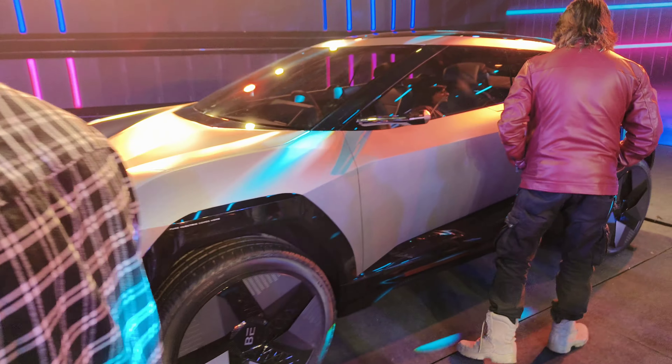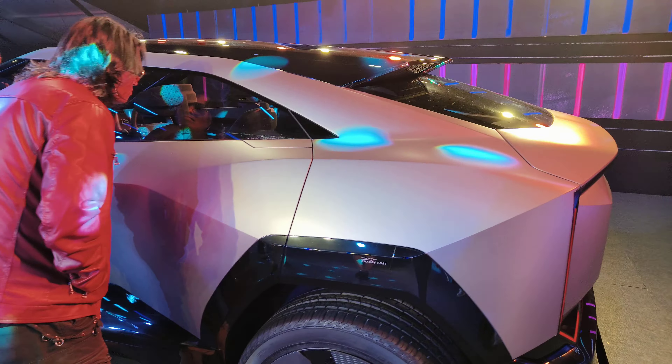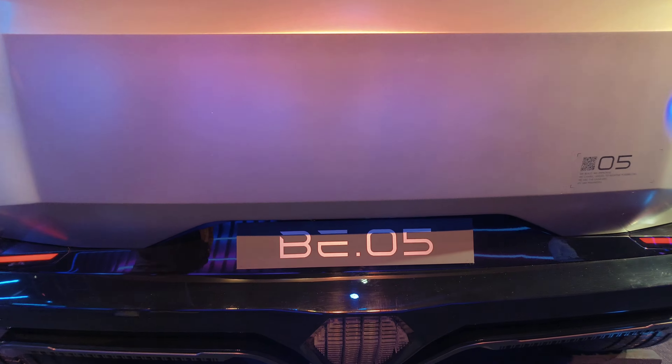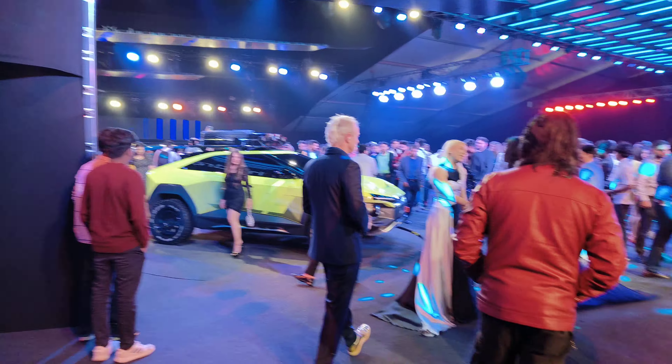This is the BE-5. Mahindra has not one or two but five different Born Electric SUVs coming to India in the next few years. This is one of them — the BE-5 — and on this is based the off-roading version.